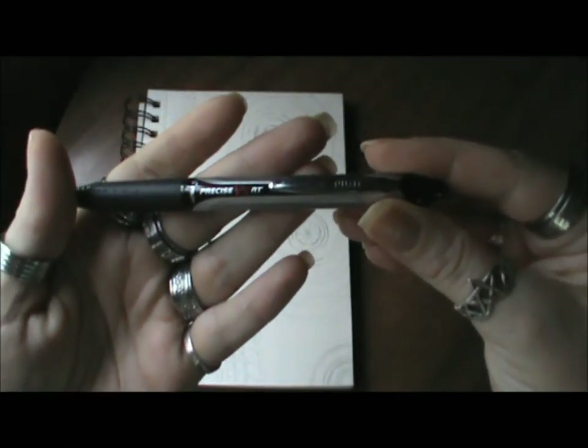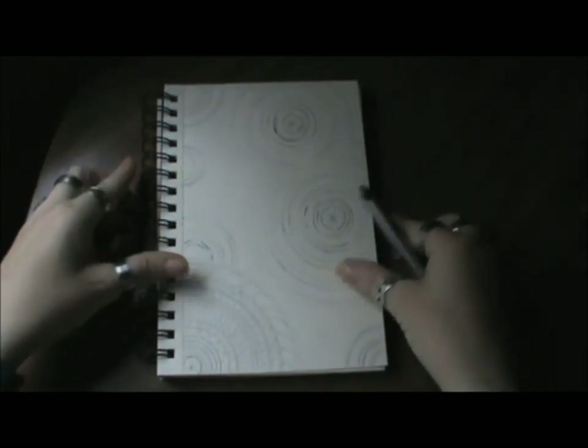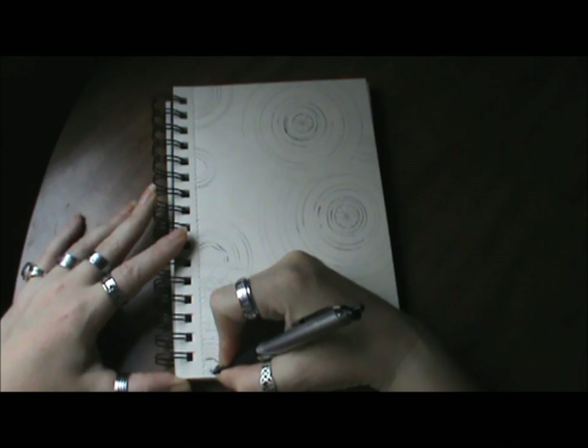Hi everyone, welcome to Doodle Days Episode 3. I showed you how I'm using my normal standard pen that I've been using, if you've been following along so far — it's a Precise D5, I believe.